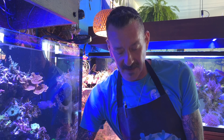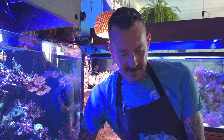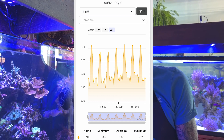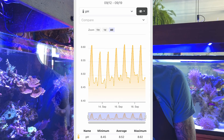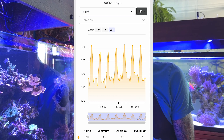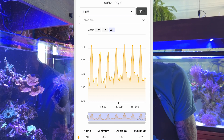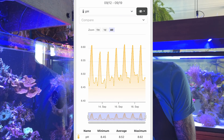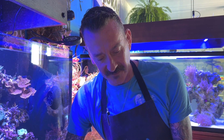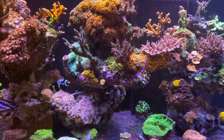First thing we're going to do is open up my pH graph chart on the Apex app and take a look at that. My average is 8.52 pH in this system, my high is 8.62, and I'm running a low of 8.45 — so that's about a 1.5 swing, which is great. You don't want too many swings in your tank; you want it to be as stable as possible. I feel comfortable running this 8.52 average and everything grows like crazy for me — the acros are just bustling with new growth.